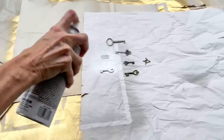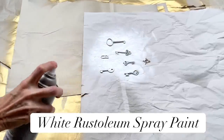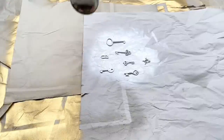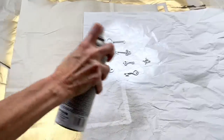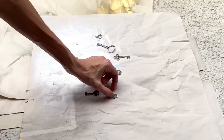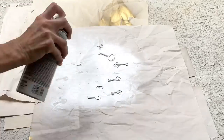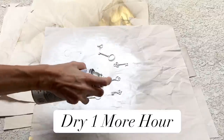Now that we have our pieces, let's get started on the wall art. We're going to begin with the keys — they're great but the wrong color, so I'm going to take them outside and spray them in white Rust-Oleum spray paint. I made sure the keys were saturated, waited an hour, then flipped them over and sprayed the opposite side. Once completely coated, I let them dry for another hour.